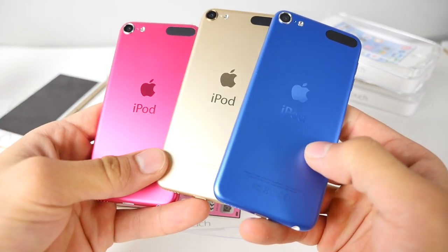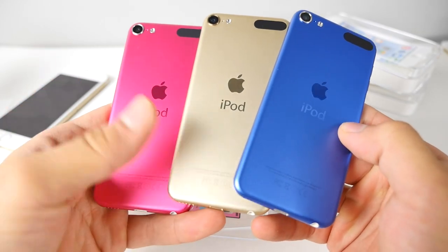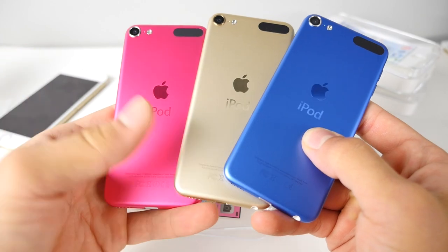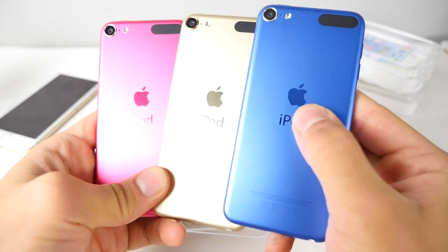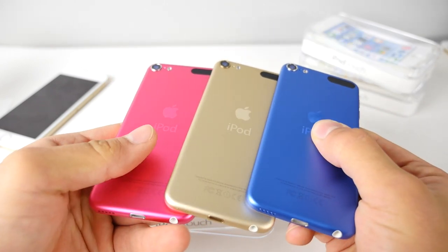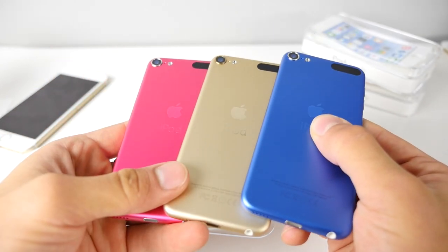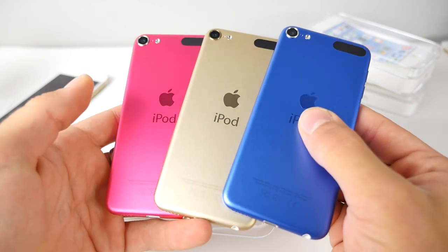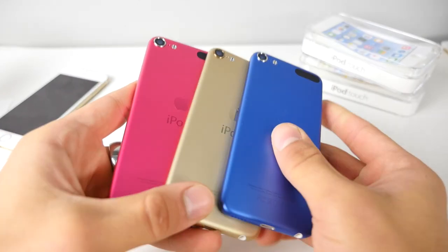I've got to say my favorite is probably the gold — I absolutely love gold on everything. Second to that would probably be the pink and then the blue. It looks fantastic, guys. Design-wise it's the same, but the color really does make a difference. That's why I'm really looking forward to the new iPhone 6S and the rose gold option.